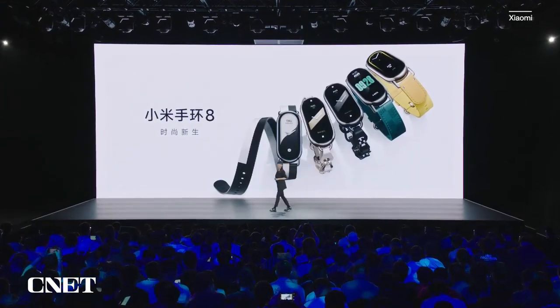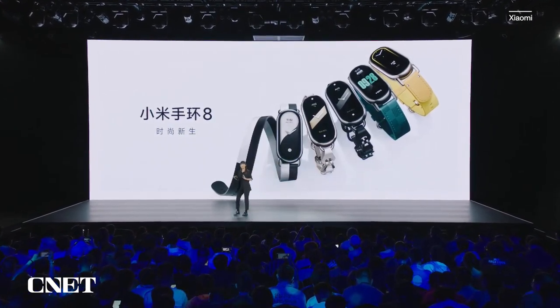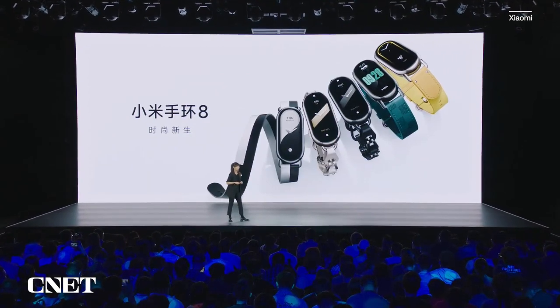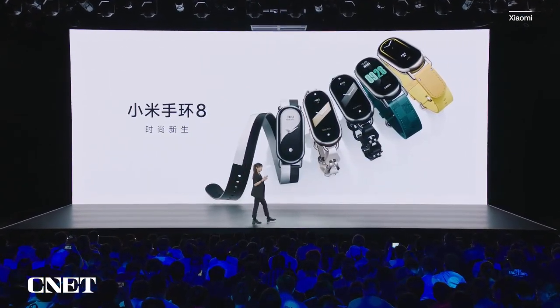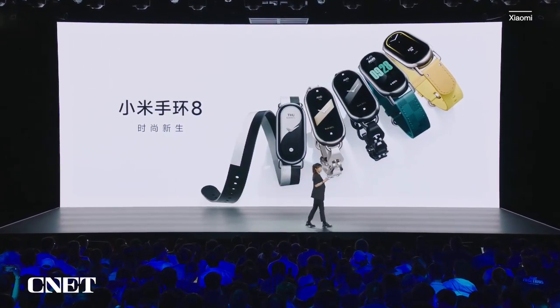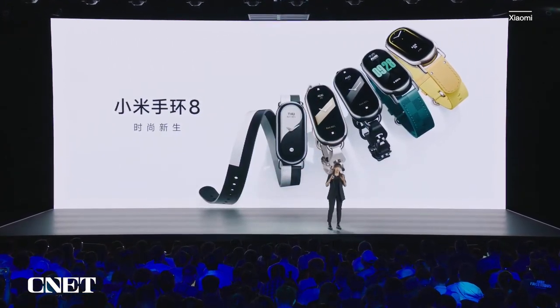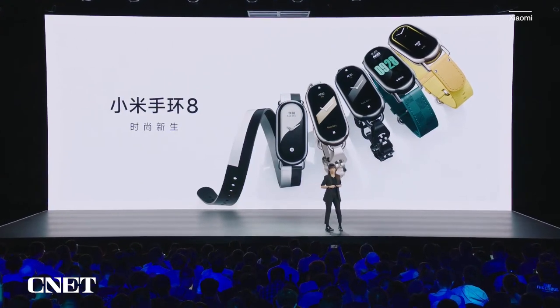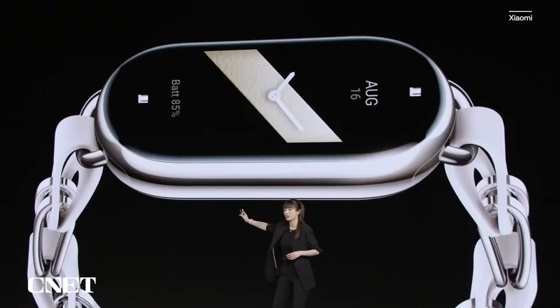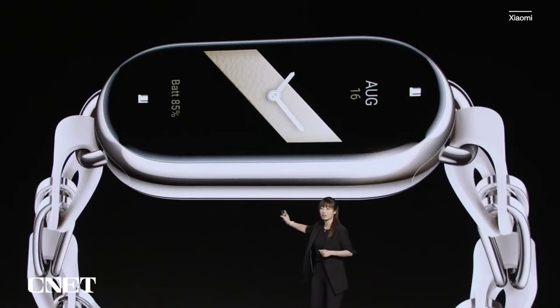Xiaomi Smart Band 8 — beautiful, isn't it? For us, this is a huge transformation. We are transforming from a functional smart wearable that focuses on fitness and health to a fashionable smart wearable. Let's take a look at its appearance.